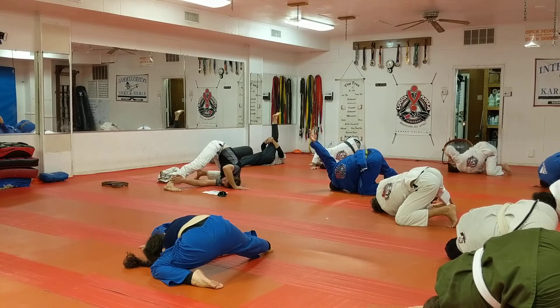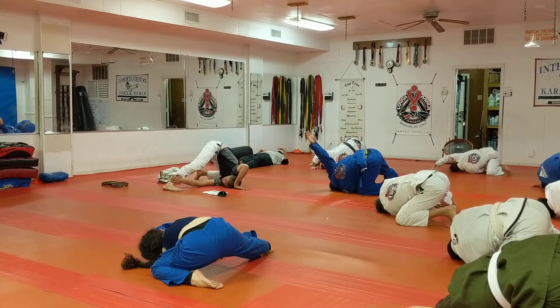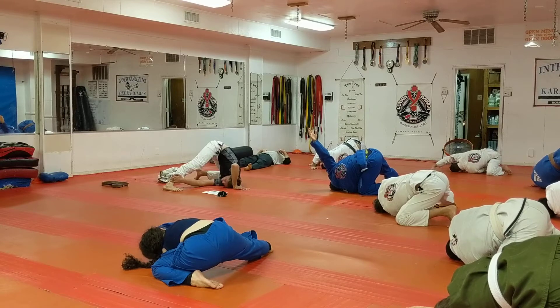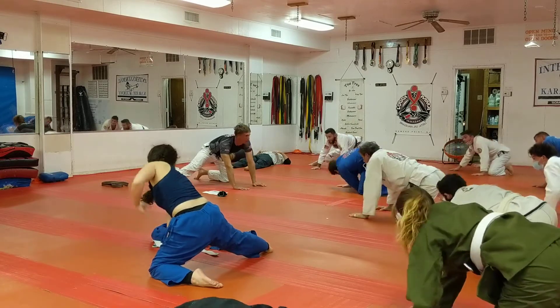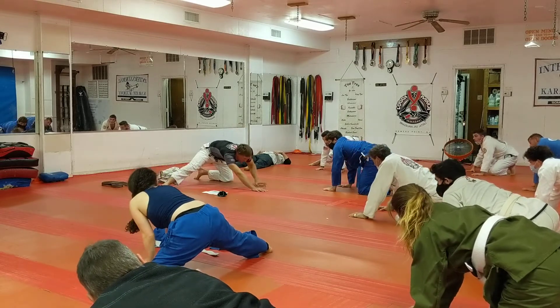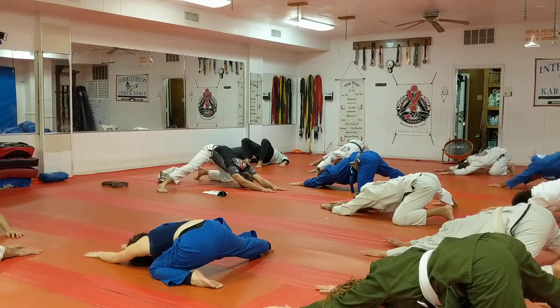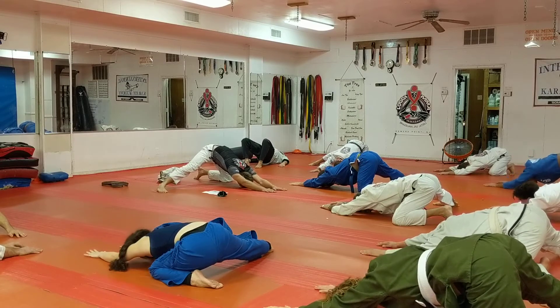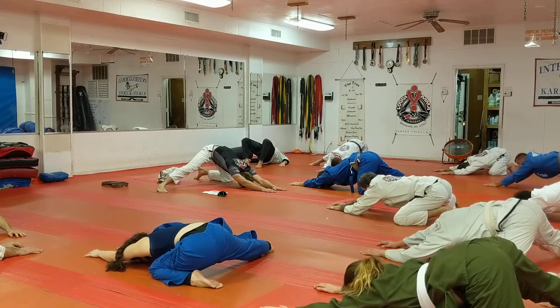Come down to the center. Forehead moves towards the mat, then push up through your right hand. Come back down to the center. Forehead moves towards the mat — stretching down to the mat.